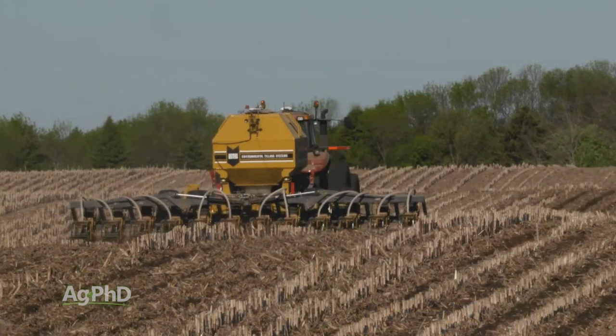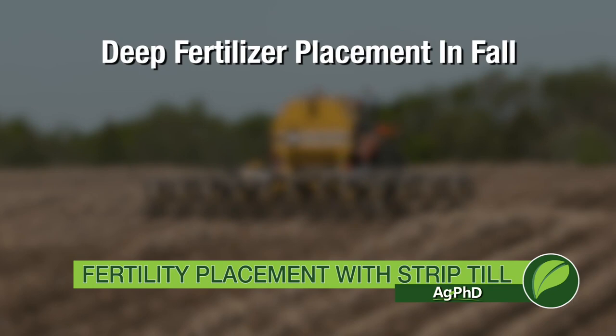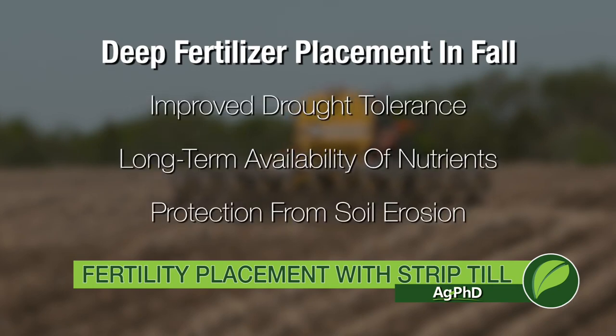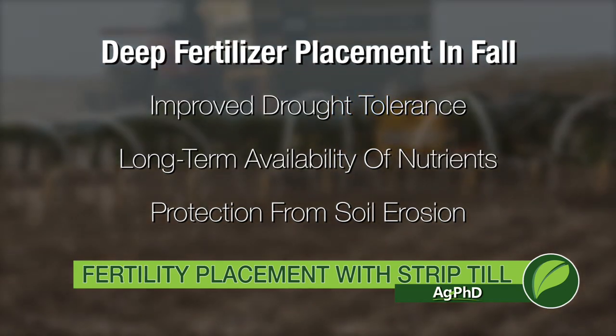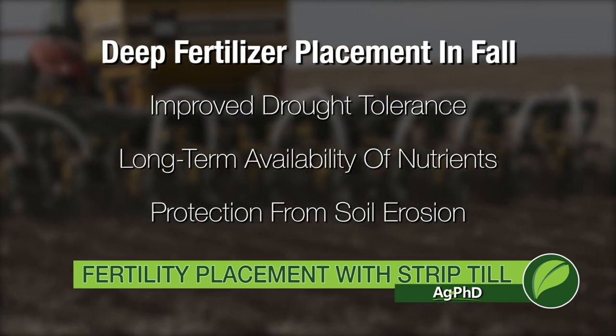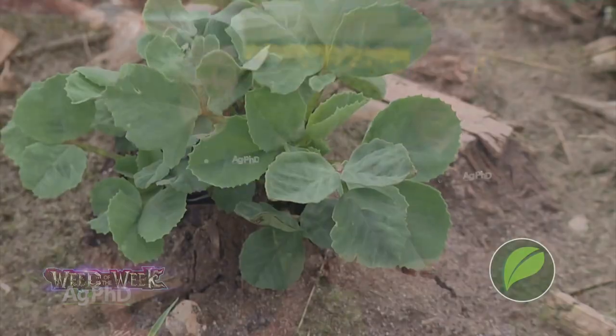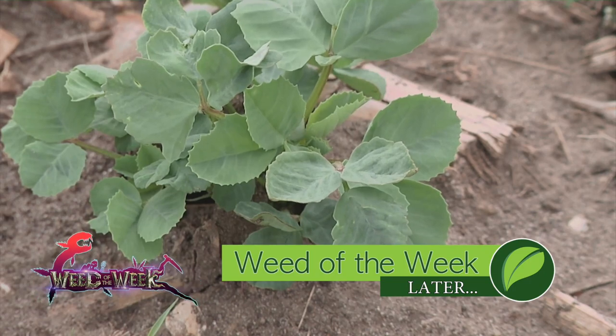There are many reasons people use strip tillage. What we focused on today was fertilizer placement in the fall — we like it deep, in a concentrated band, in many soils. The reasons include improving drought tolerance, improving availability of fertility over a long period of time, and protecting it from erosion and getting into the wrong place in the environment. Whether you use strip till, no-till, or conventional till, you'll probably face our Weed of the Week — we'll tell you how to control it later in the show.